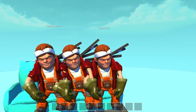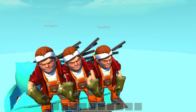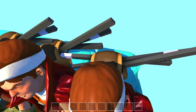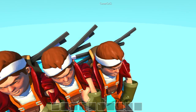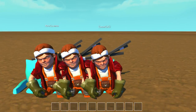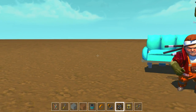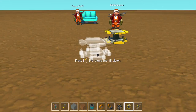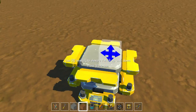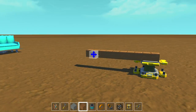Hey guys, welcome back to another Scrap Mechanic video. Today we're floating in the sky, but we got this awesome little bench which we showed in the previous episodes, and we're gonna create SM Paint — Scrap Mechanic Paint this time. We're gonna show you how to create this kind of mini game, or not really a mini game, but yeah, some people suggested we make a tutorial on how to make this kind of stuff.